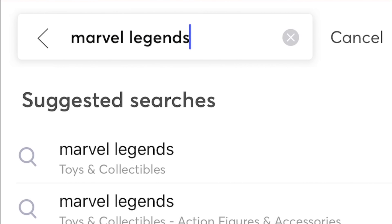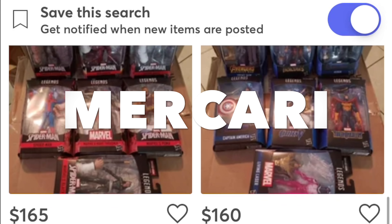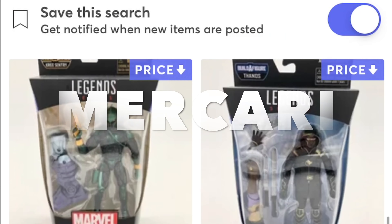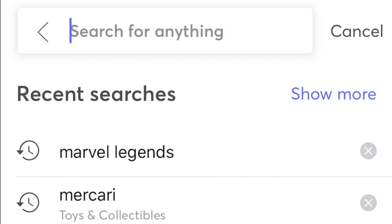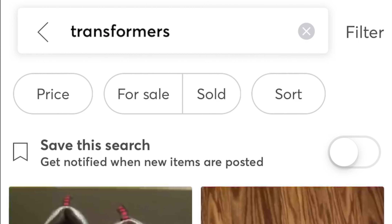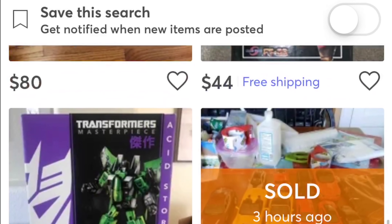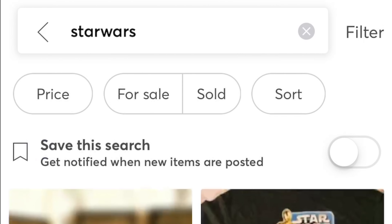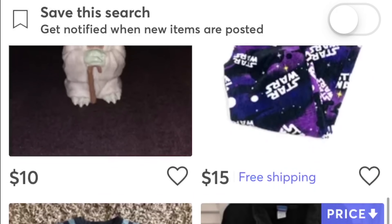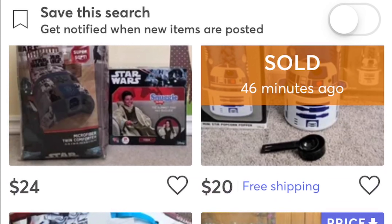Real quick — I want to tell you about an app I use to find older and newer toys. It's called Mercari and it's kind of like an online garage sale. You can barter with people, sometimes there's free shipping with certain items, and they give you coupons. I'll put a link in the description below — it'll give you a $10 off coupon for your first purchase. From Marvel Legends to Transformers to Star Wars to Ghostbusters to X-Men — there's a lot of stuff on there. I highly recommend it.